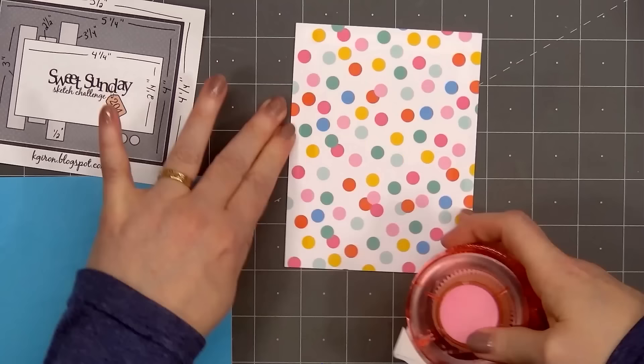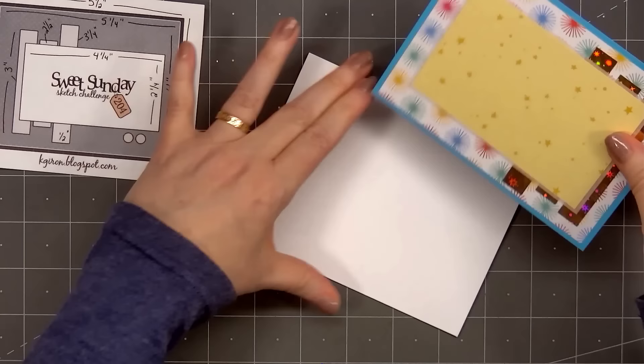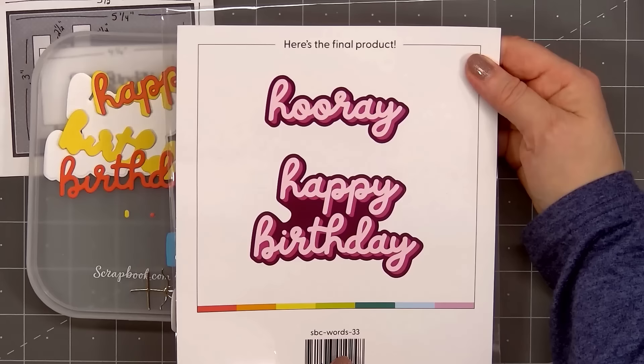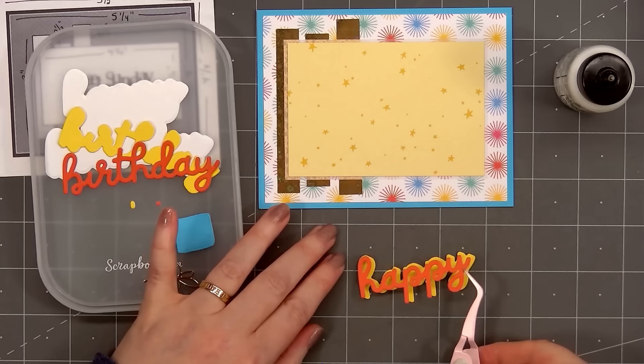For most of my cards, the background patterned paper piece is 5¼ inches by 4 inches — sometimes a little bit smaller or larger. For a sentiment, I'll be adding the word Happy Birthday using the die set I forgot to show at the beginning — the Hooray Happy Birthday word die set. It includes the words happy birthday and hooray, an outline piece, and a second piece for a shadow.